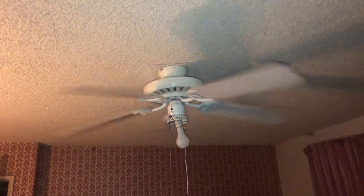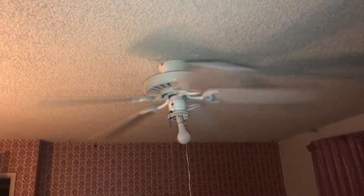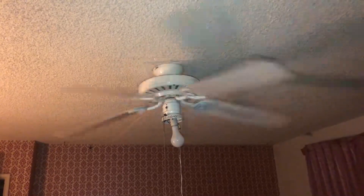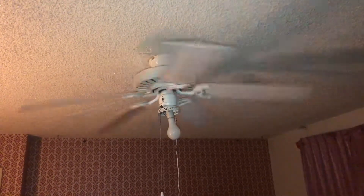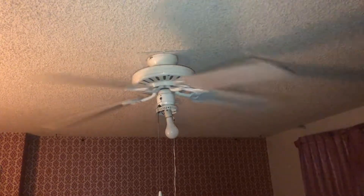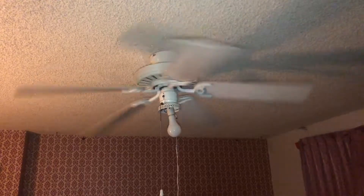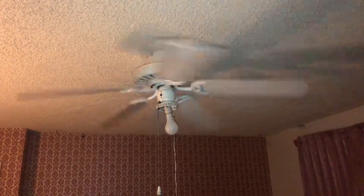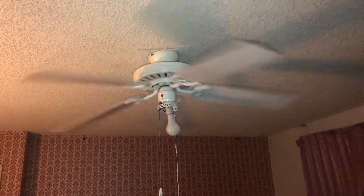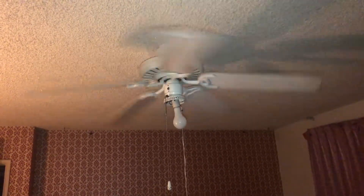My mom and dad's vintage ceiling fan from 1987 — still going strong today, made in the USA. I believe it's a Hunter Comfort Breeze — correct me if I'm wrong, y'all know more about this than I do. It's running on low speed. Thanks for watching, more videos will come soon all this year. God bless you and gone. Happy New Year.